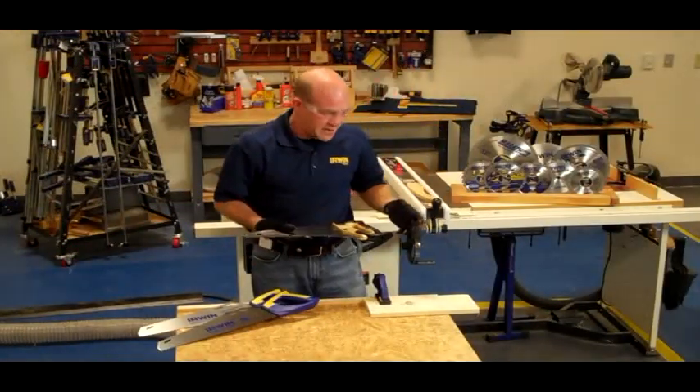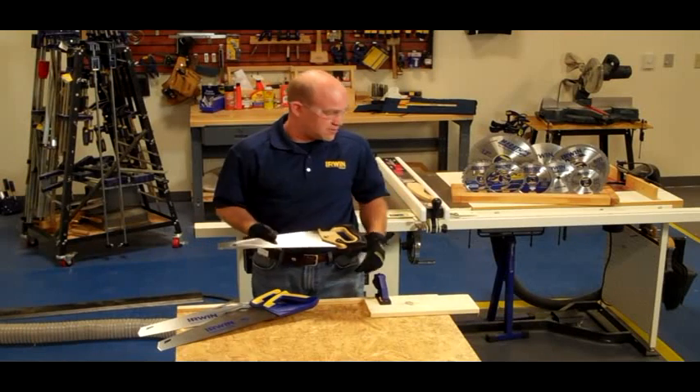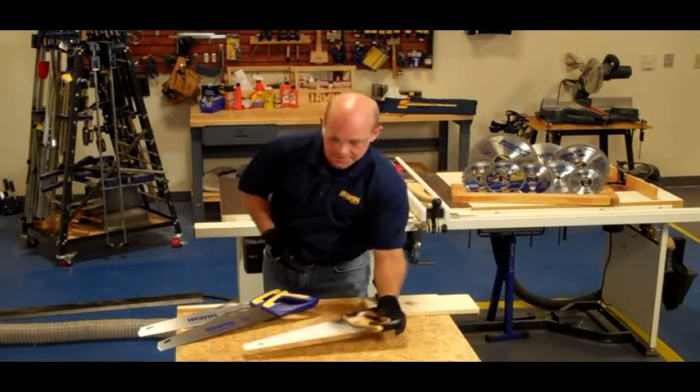As you can see, the blade on a traditional handsaw typically binds up and requires a lot of effort and work just to cut through a simple piece of wood.